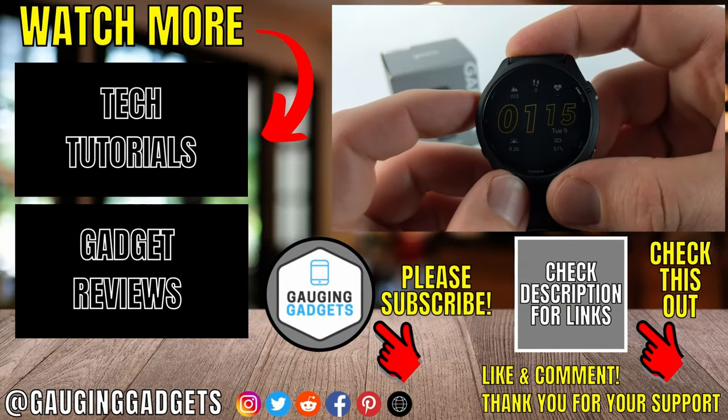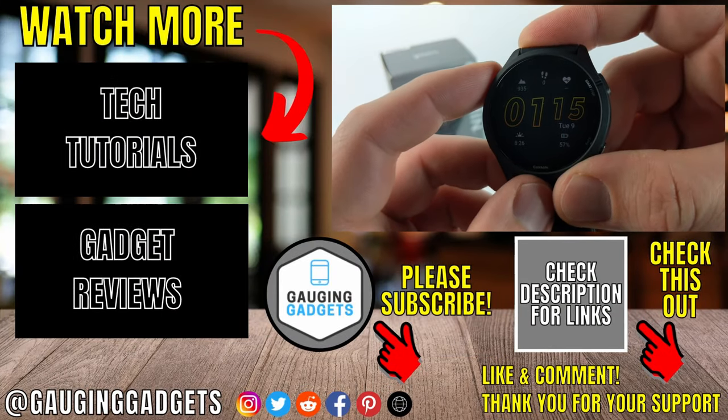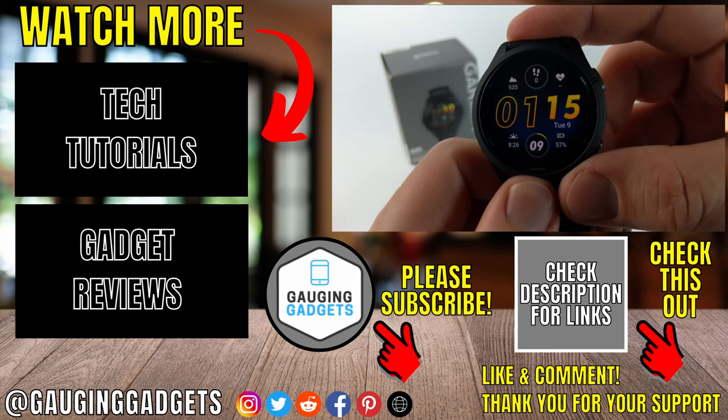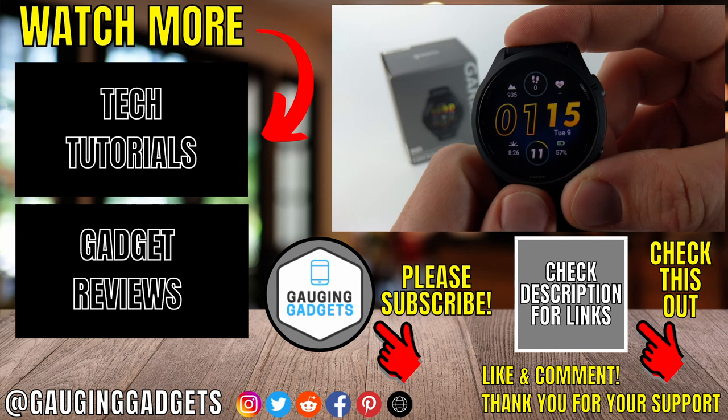That's how you customize the built-in watch faces on the Garmin Forerunner 265. If you have any questions about this leave a comment below and I'll get back to you as soon as I can. If you'd like to see more Garmin Forerunner 265 tips and tutorials check the links in the description.